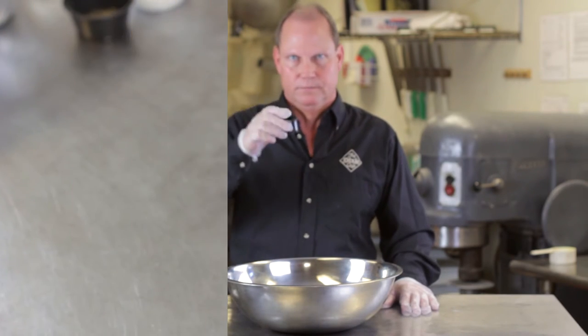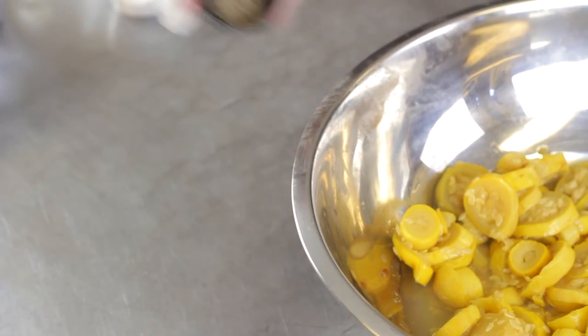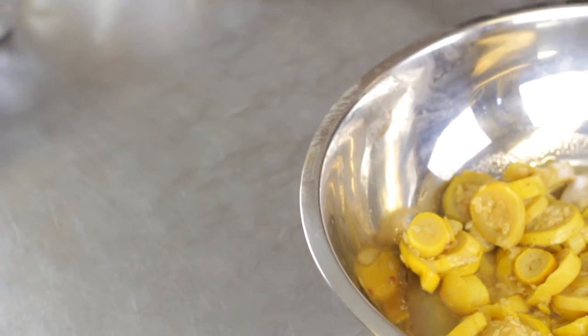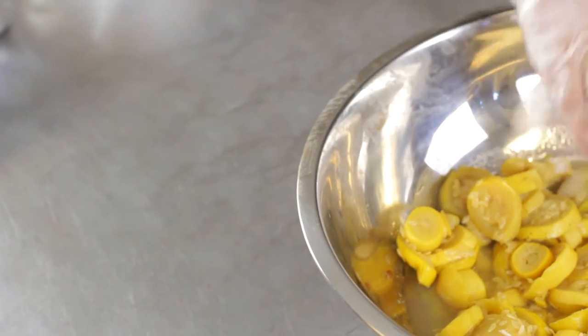What I've done — I've already boiled my squash, I've got it in a mixing bowl, it's drained. I'm going to show you the ingredients we put in it: we put a little bit of salt, quite a bit of sugar, a teeny bit of pepper, and some chopped onion.